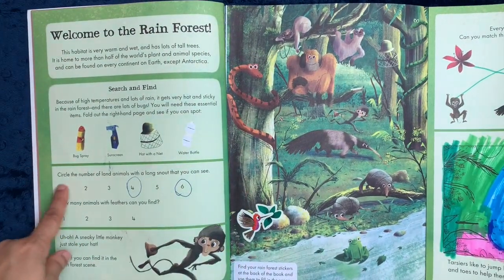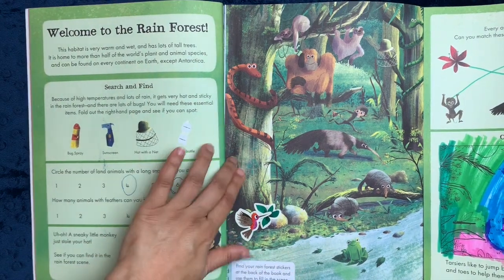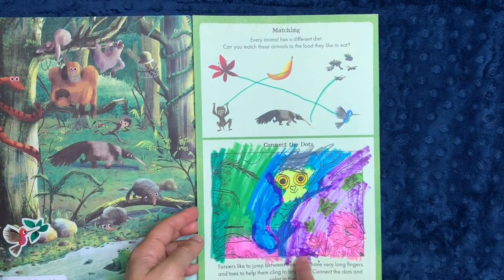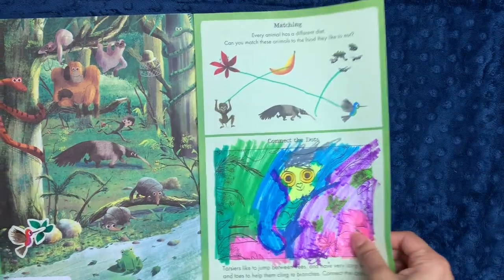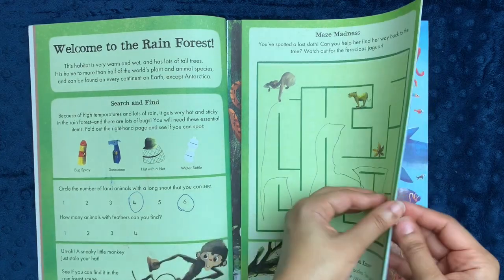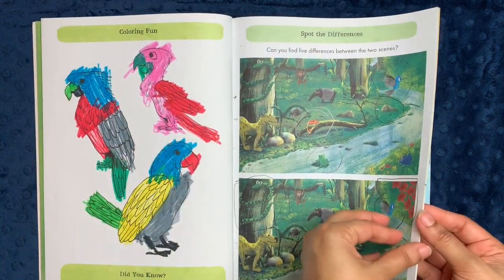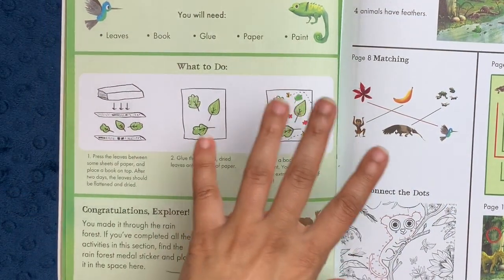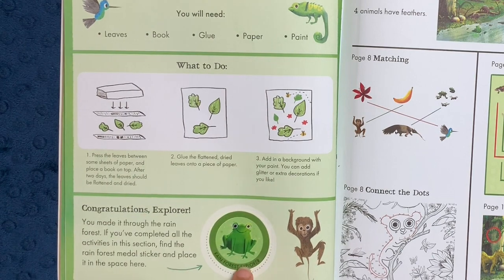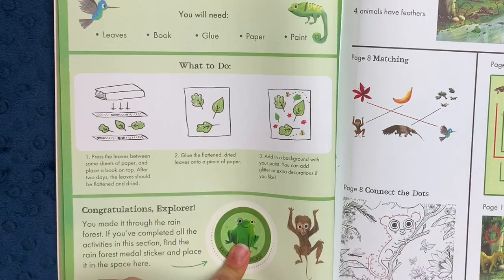There's always some sort of animal that's run away with something of yours and you're an explorer. So here you have a little search and find — you can circle different things like the number of land animals with a long snout, or find that sneaky monkey. There's a little matching activity and a coloring page alongside it. And then when you go on, you have other activities — for example, a maze, another coloring page, spotting the difference. There's always a little activity per biome, like flattening leaves and painting a picture using those flattened leaves. When you end every section, there's a sticker to add to say you've completed it.